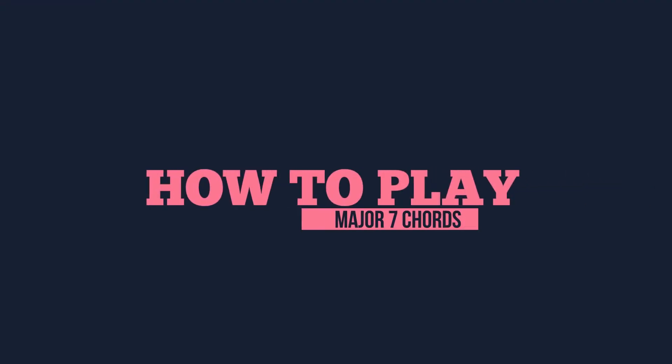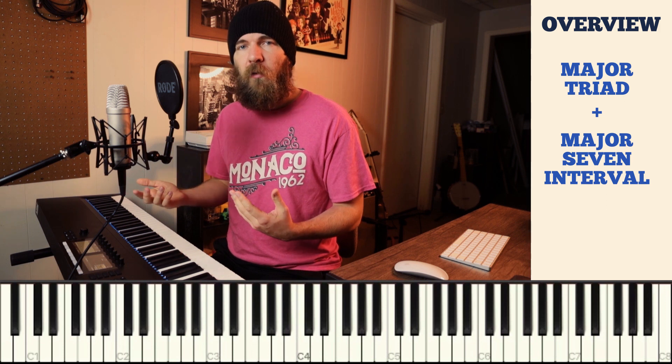Welcome! In today's video we're going to go over a piano lesson on how to play a major 7th chord. Let's get started. A major 7th chord is built by taking a major triad and adding a major 7th interval on top.